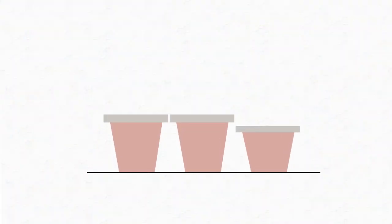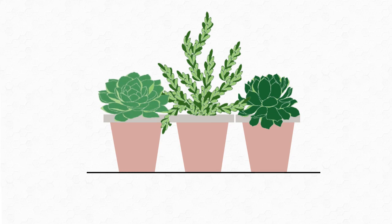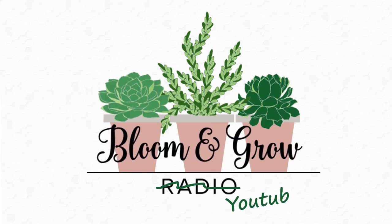Hi, plant friends! Welcome to my green wall. Bloom and grow YouTube show.